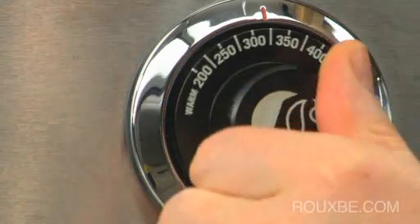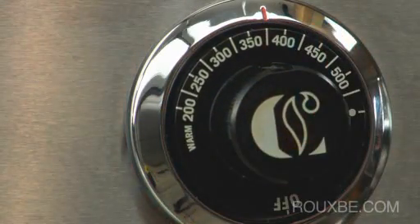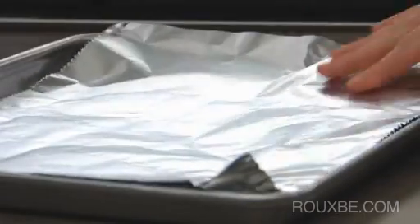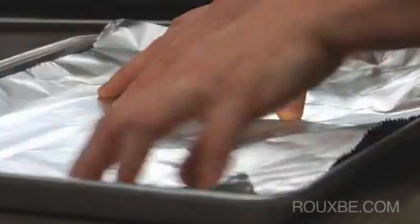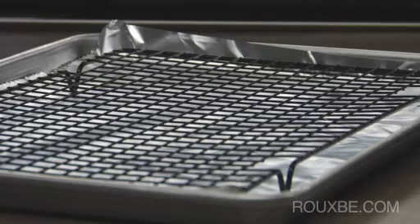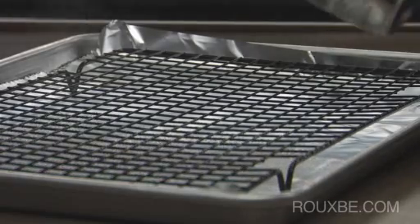Once you're ready to cook, preheat your oven to 375 degrees Fahrenheit. Then line a large baking sheet with foil and place a cooling rack over top. Coat lightly with cooking spray and set aside.